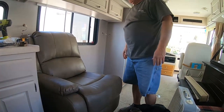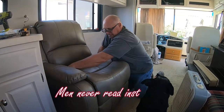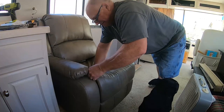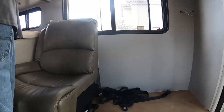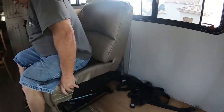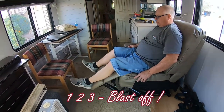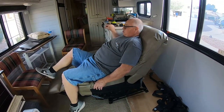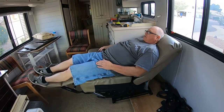I want to see you put your feet out again like magic. Okay, that's as far back as it goes, but the entire base is off for that to happen.